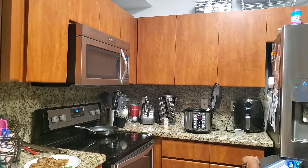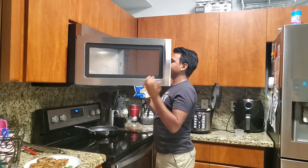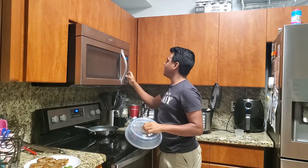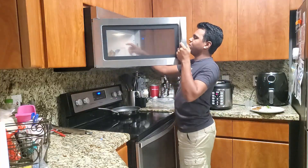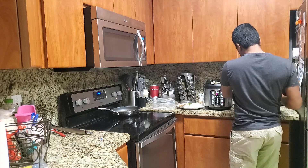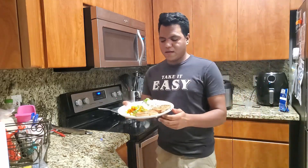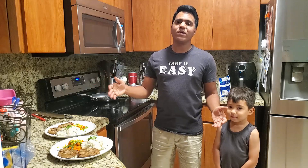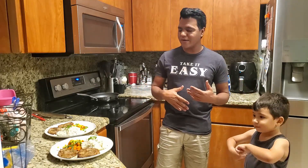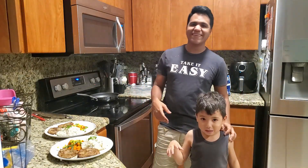Nothing special here - I literally got a bag of steamable vegetables, pop it in the microwave for five and a half minutes. That's pretty much it! Once the vegetables are done - careful, this is hot - just open this up and there you have it, dinner is served! That was cooking with the weekend hero - you know what to do: like, comment, subscribe. We're gonna have a delicious meal - bye bye!